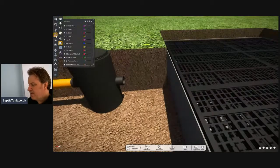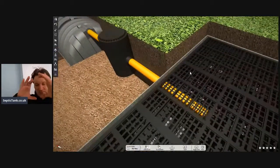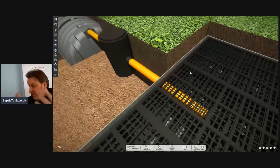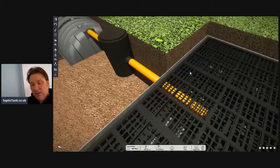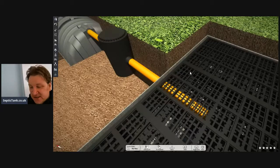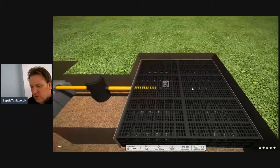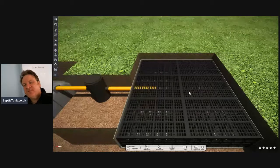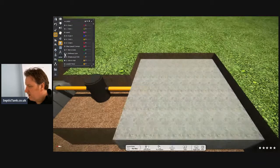Then you connect the pipe from the inspection chamber to the crates. On the crates you'll find a little knockout hole — you can cut it out with a hacksaw if needed — and you just push the pipe in about one to two feet. That's it, that's pretty much your soak away done. Taking your time, that will have taken about two to two and a half hours. Then you just cover it with membrane.